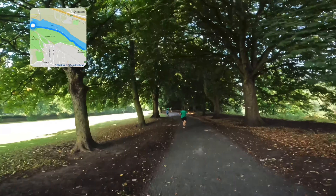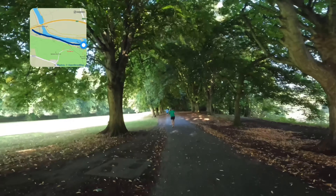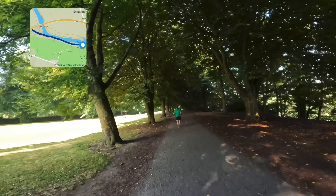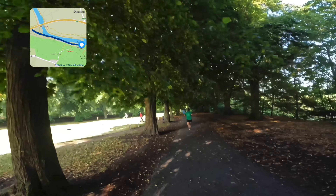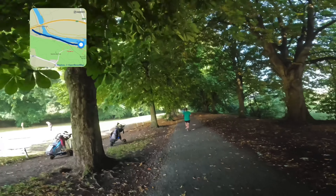The guy in front doesn't seem to be getting any further away from me, but the ones in front of him seem to have extended their gap. I think we're running at a very similar pace to each other here.